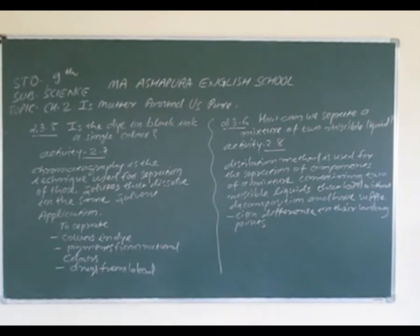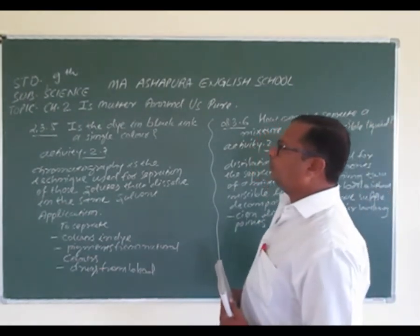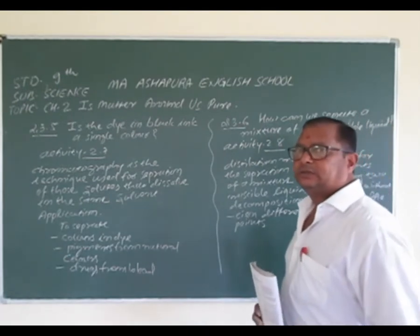Hello, good morning friends. Myself Jatin Dave from Ashapura School. Welcome all of you. We are going to continue Chapter number two: Matter Around Us Pure. Today we are going to discuss step by step.